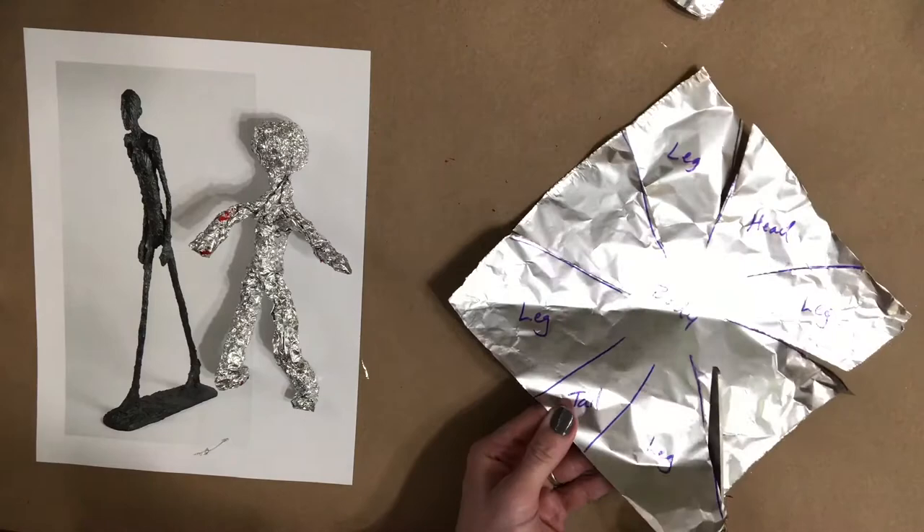Looking at the Walking Man sculpture, it has a base to stand on. If you'd like, get a piece of cardboard — such as a cereal box — cut it into whatever shape you'd like, and as you form your sculpture, attach it with hot glue, regular glue, or a staple. Enjoy looking at your sculpture from all different sides, and check us out at theartworkshopinc.net.